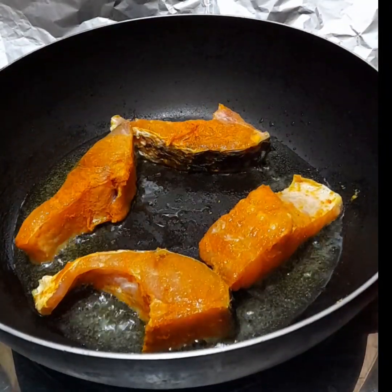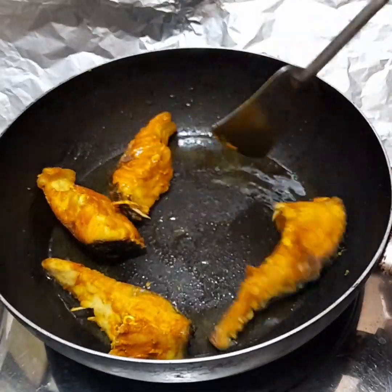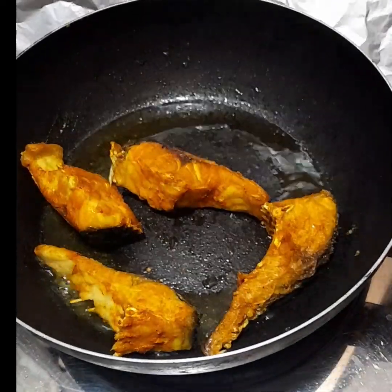You will have to give it 1 minute to 3 minutes. Then 4 to 5 minutes, adding 1 more minute.